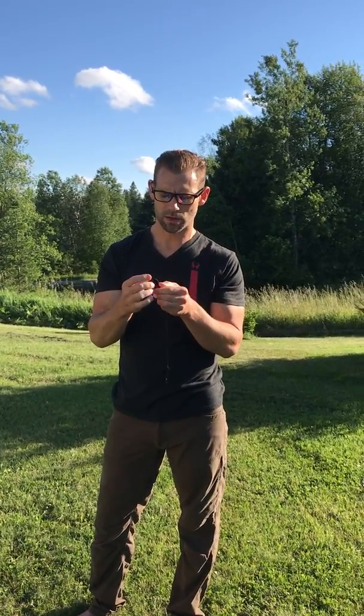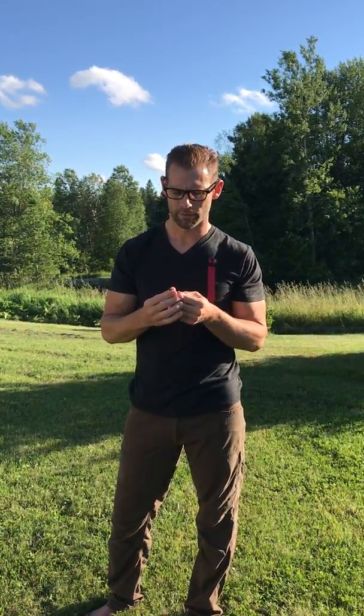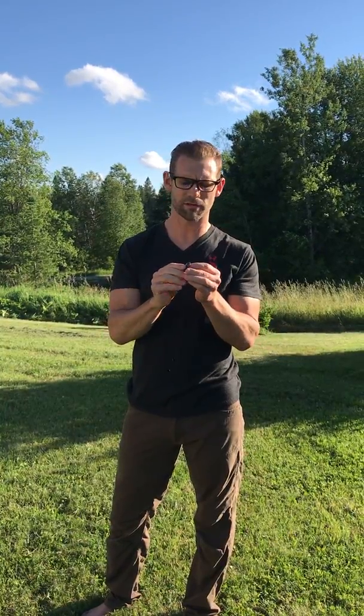The resin that contains the minerals, crystals, and shungite in this pendant is very lightweight. That's another aspect of how we wanted it to not interfere with those acupuncture points around the neck. The adhesive that keeps the resin together on the pendant itself is also a light adhesive.